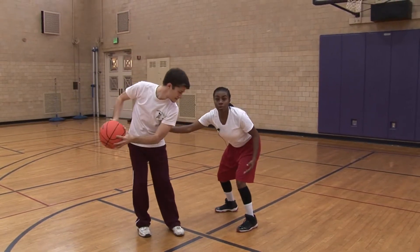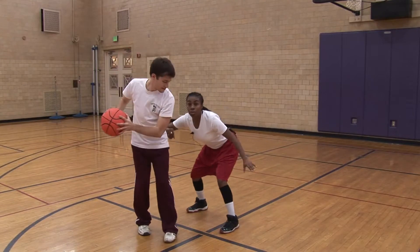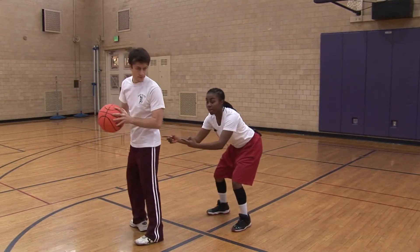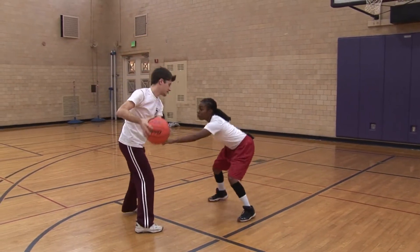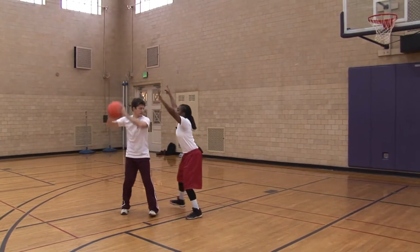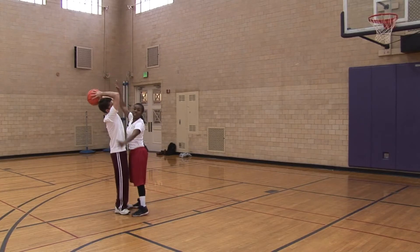Now here, if you touch the opponent with your arm, that's a foul. What you want to do is get a little arm bar going on, get a little action here. And what you want to make sure is you're looking at your opponent's waist to ensure that wherever they go, you go. So if my opponent wants to move, I'm moving with them. And then when they hold the ball, you want to make sure you get up on them so they can't see the hoop.